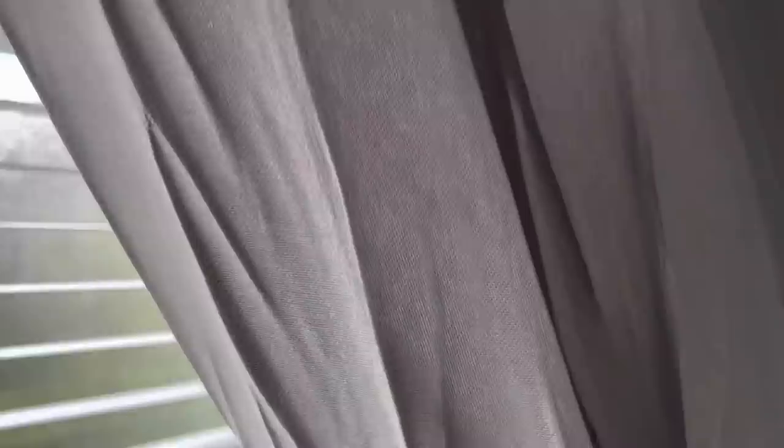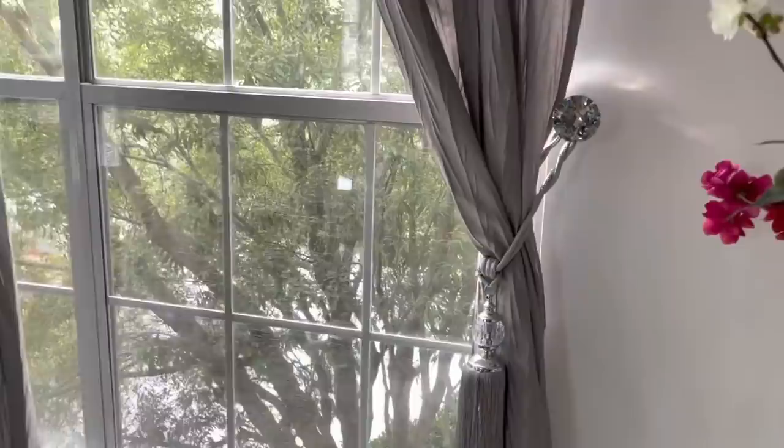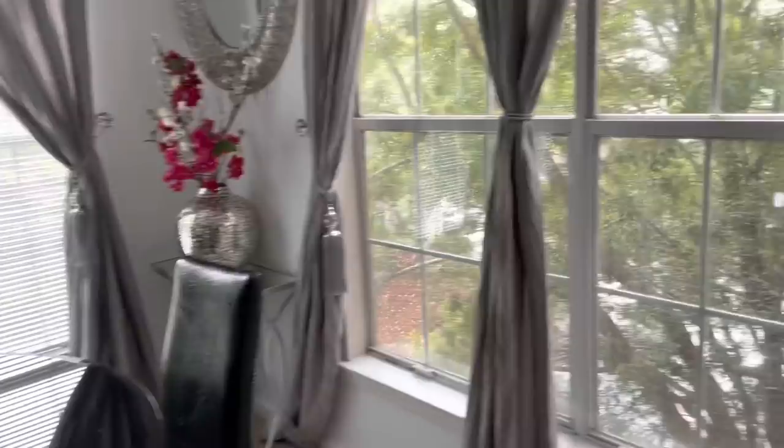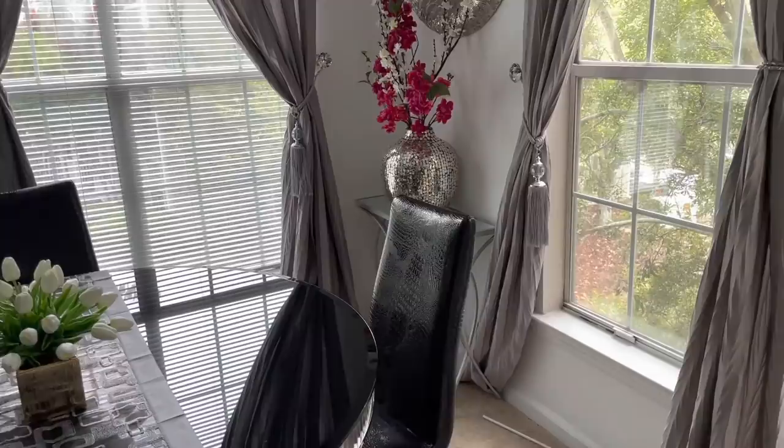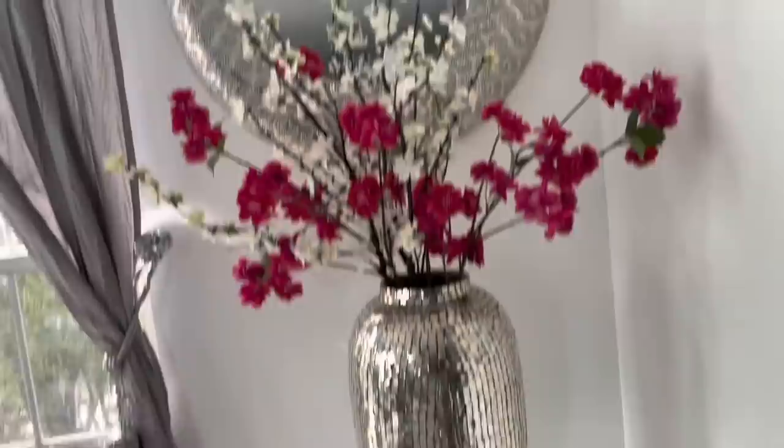So I was getting ready to give y'all a table setting, but depending on how long it takes for maintenance to get here and bring me a blind depends on whether I'll do one or not, because I don't want it to be too late.